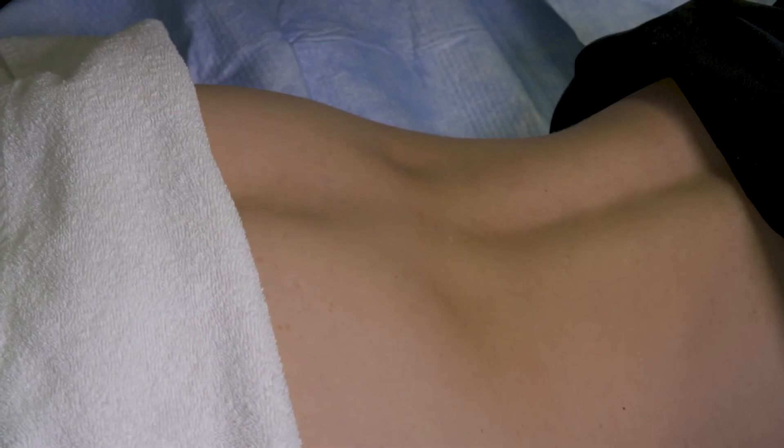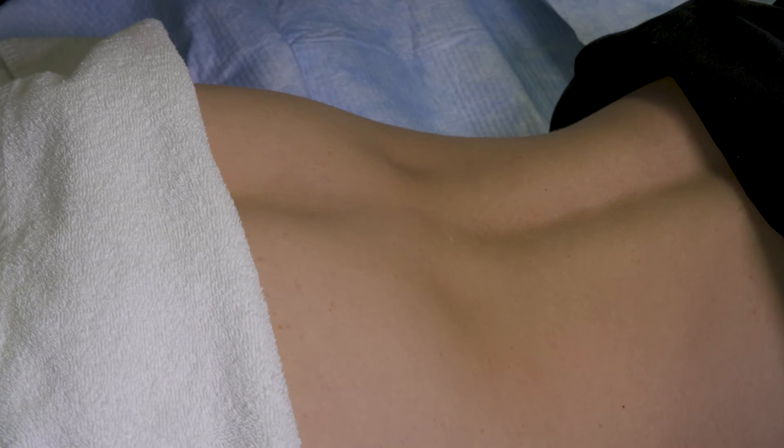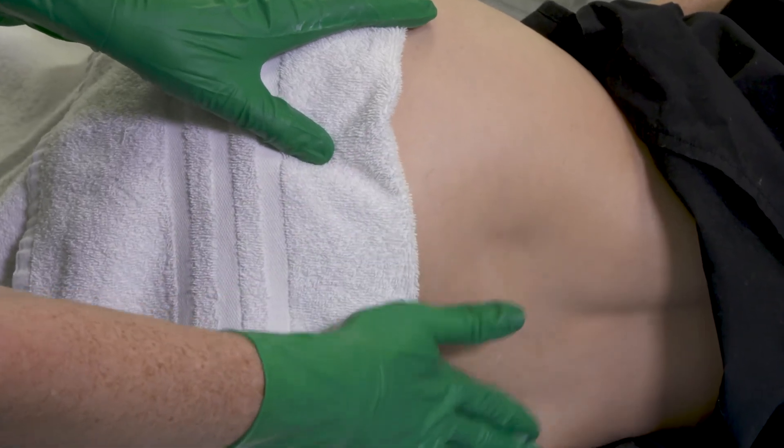Ensure the skin is thoroughly clean and dry before applying Sorbiderm Barrier Cream. Spread the barrier cream over the entire affected area and repeat application if required. Only a single application of Sorbiderm Barrier Cream is required in normal use.